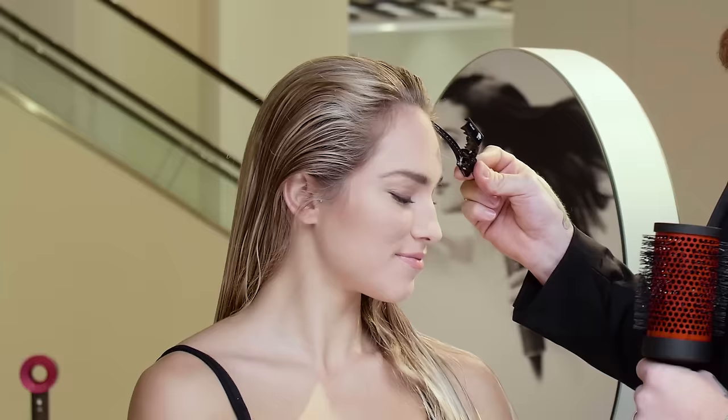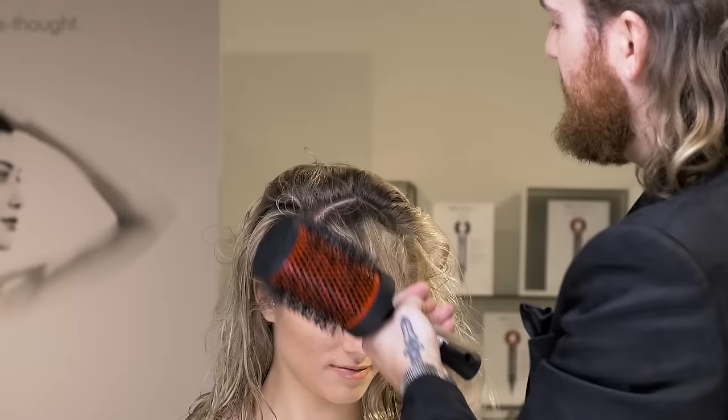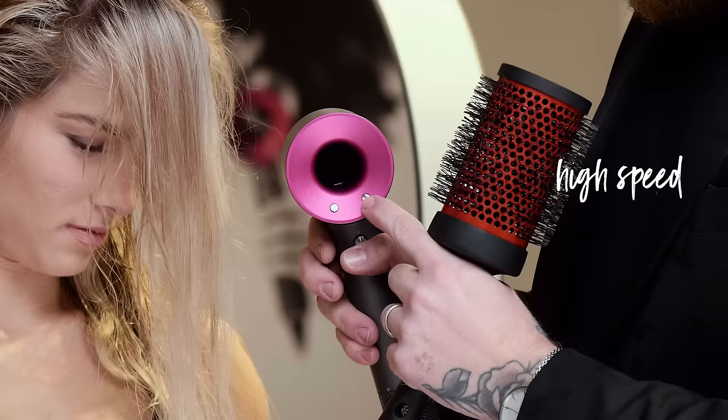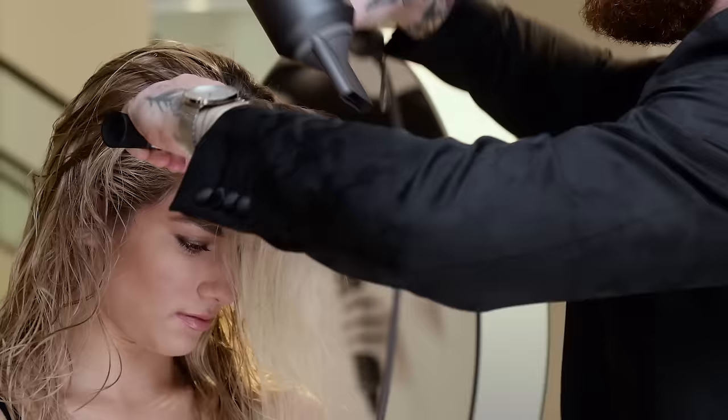I want to use my Styling Concentrator because it has a much more focused airflow when I'm round brushing. I take my clip, comb, or fingertips and take out a small to large triangle section encompassing both sides of the part, whether parting on the side or center. When using the Dyson Supersonic with a round brush, I put the speed up to high and the heat up to high — level three on both.